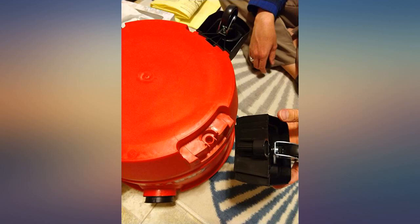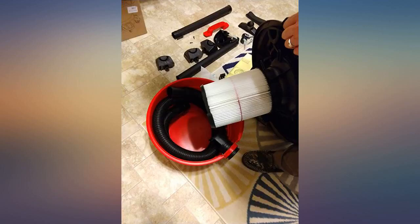The hose is really stiff. The wheels get caught on the cord, so the maneuverability is affected.